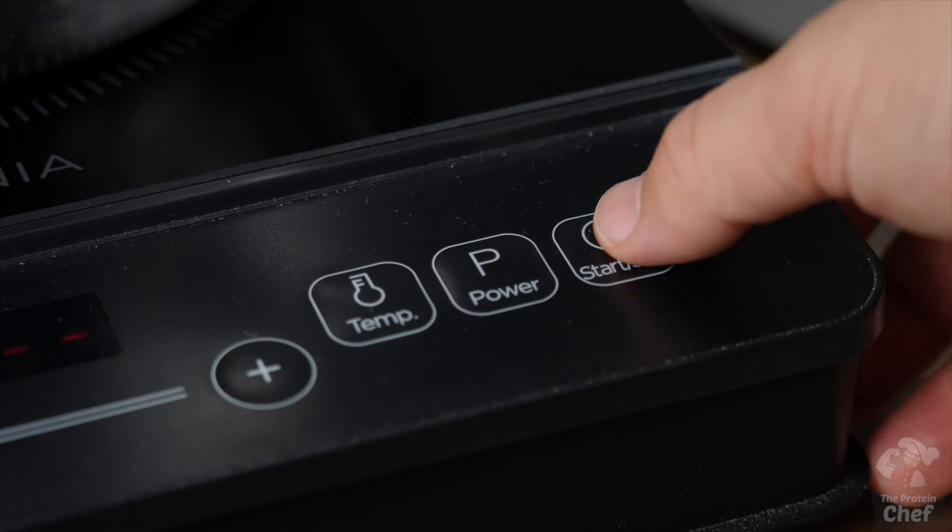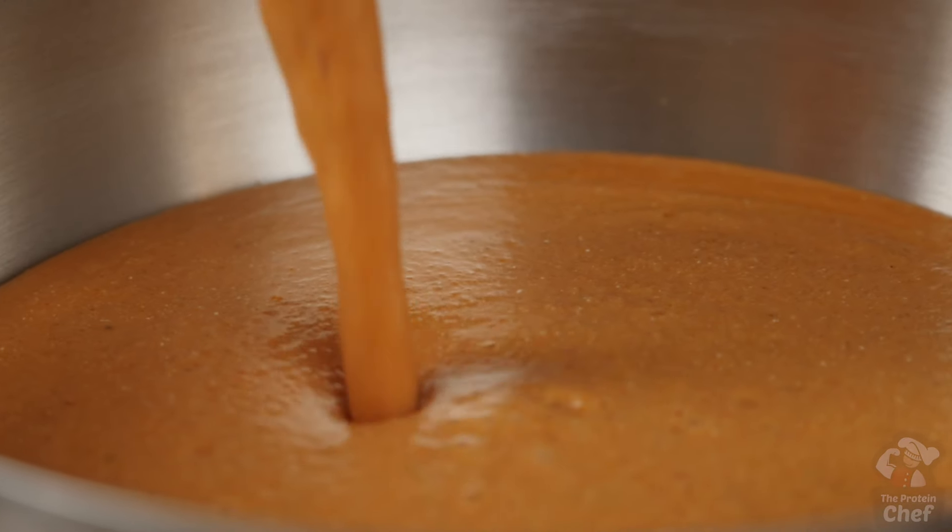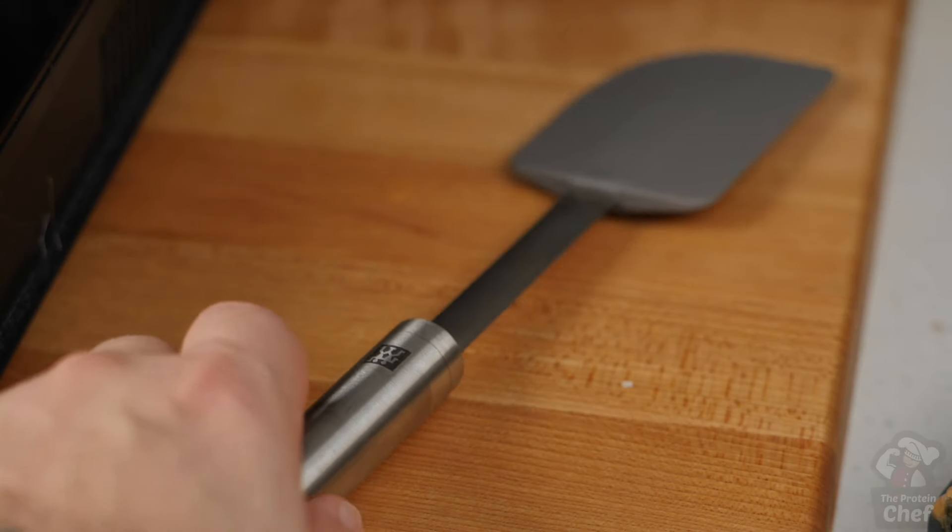Take out a saucepan, turn your burner on low, and pour your mix into it. Let that heat up thoroughly for around 15 to 20 minutes, making sure to stir it as it heats up so it heats evenly.